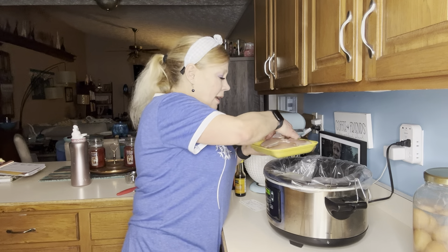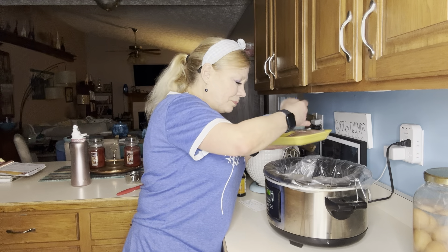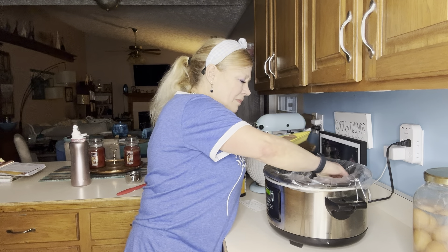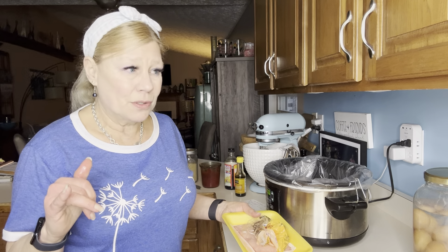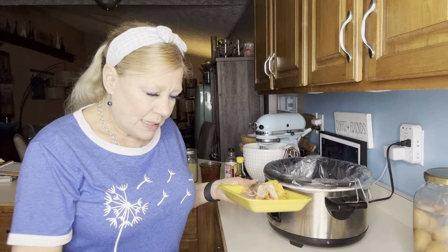I'm working through my pantry and thought I'd used all the liners, but I found one. Because this recipe has honey in it, it's quite sticky and can be a little difficult to clean your crock pot — ask me how I know. I need to disinfect my countertop, wash my hands really well, and then we'll get to making the sauce. It is so yummy — I hope you'll stay tuned.